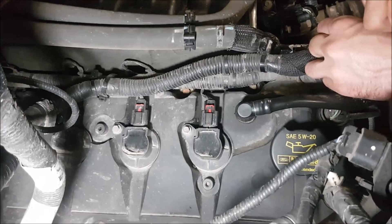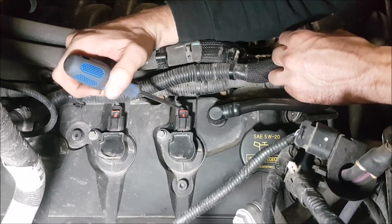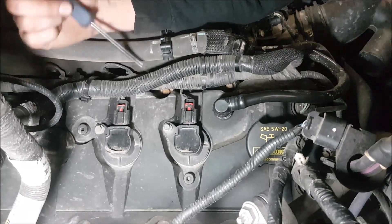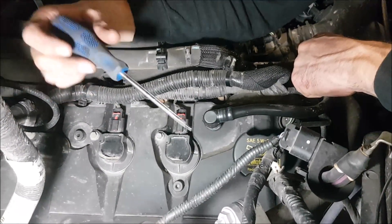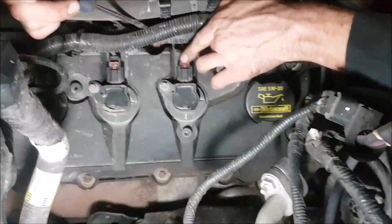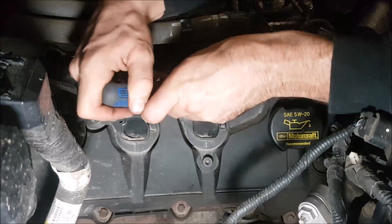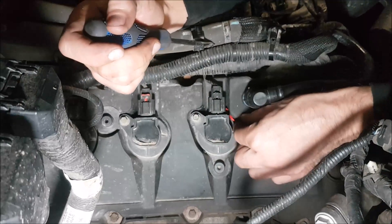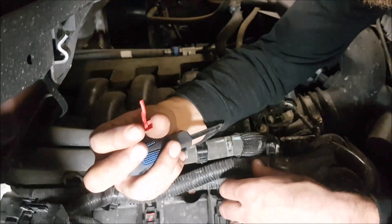First things first, we've got to disconnect our coils. There are little red tabs on all of them — some are a bit harder to get at because there's wire in the way. Grab a flathead screwdriver; that's probably your easiest approach. Just take the flathead, put it in behind here, wiggle it back and forth, get it underneath, and it pops out.